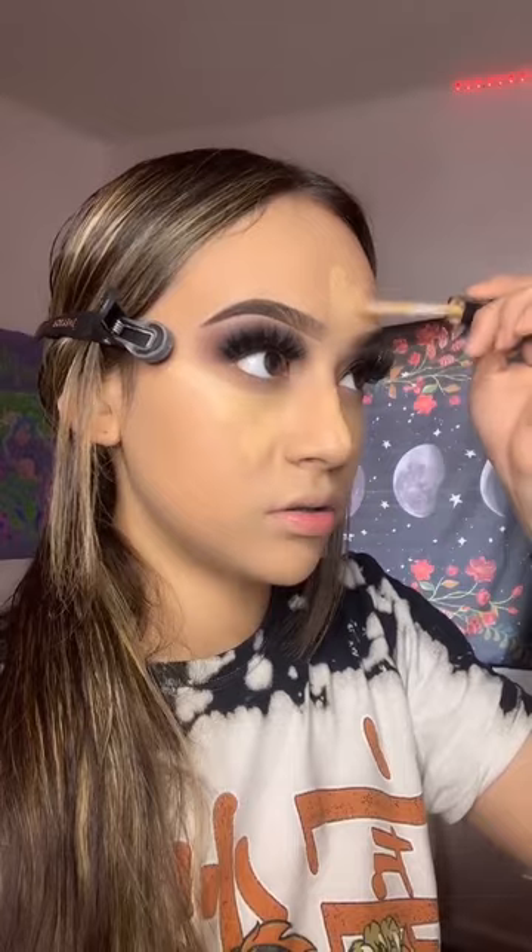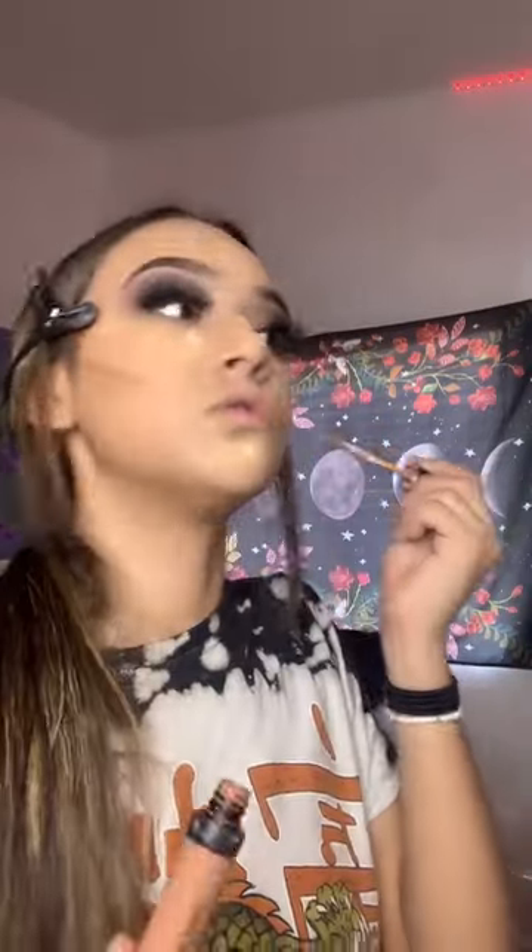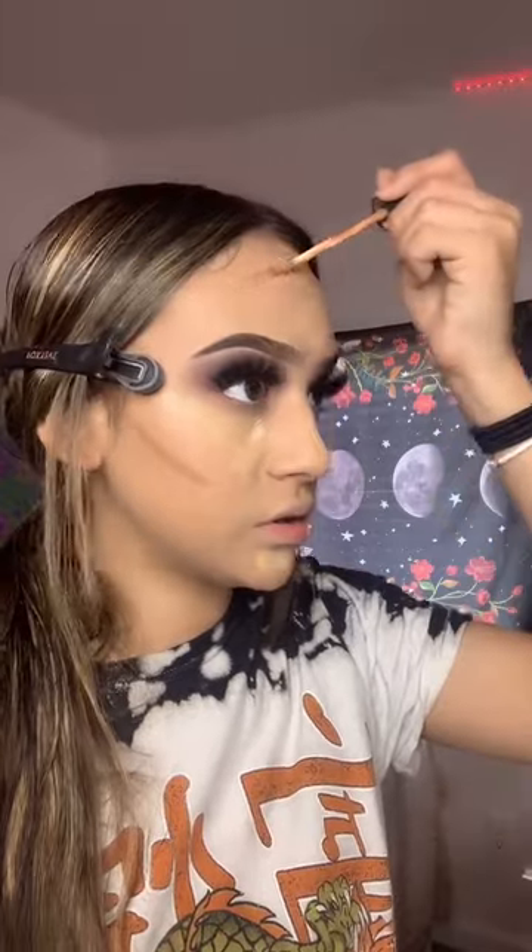I'm getting the Fit Me concealer and adding it everywhere. Then I get the white concealer and add it in the centers. I haven't used this concealer in forever — I'm using the Frankie Rose one to contour my face. These are the spots where the concealers are and I'm gonna blend out the contour first, then the concealer. It's looking really good so far.